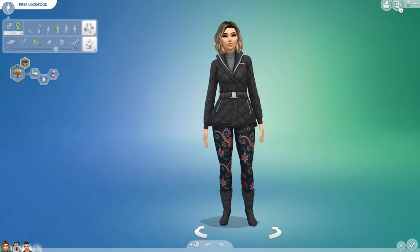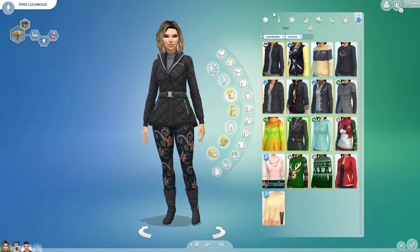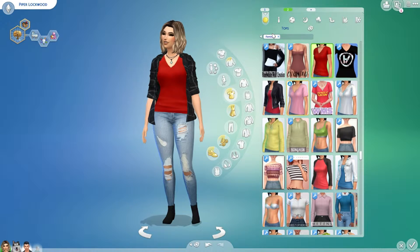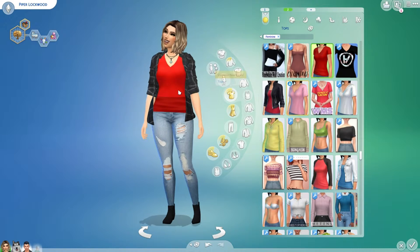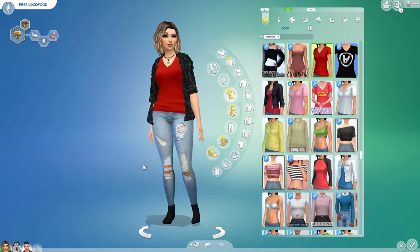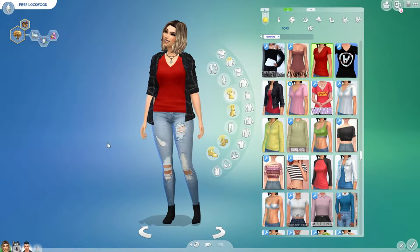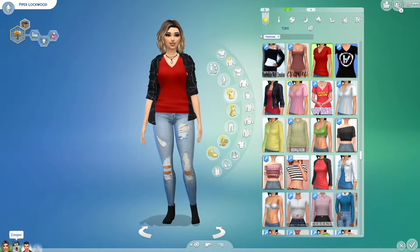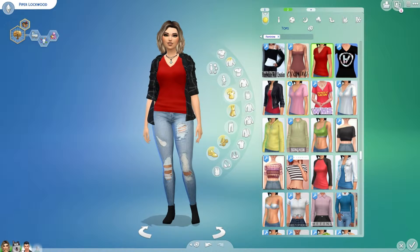This is Piper Lotwood. She's family oriented, she's creative, and she's a dog lover. These are her clothes — I kind of switched up the clothes, so when you download this sim, the clothes would be different. When you download Piper Lotwood, she comes with a dog who was a puppy — Cooper — but he's not a puppy anymore, he's an adult. Piper and Cooper are both from the same sim download.